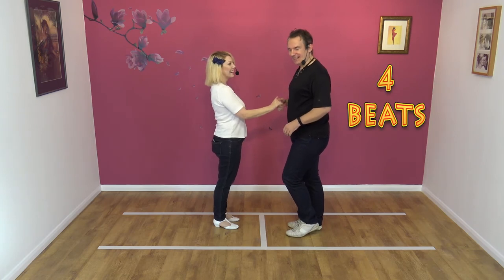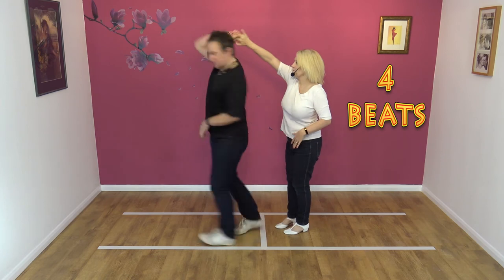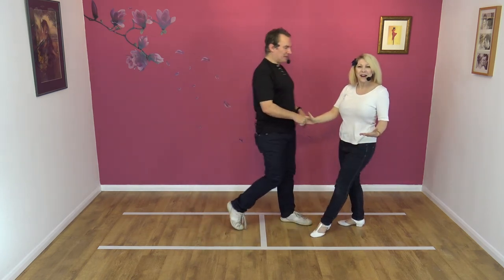Seven, eight. It goes: one, two, three, four. There you go, that's better. Yeah, much better.